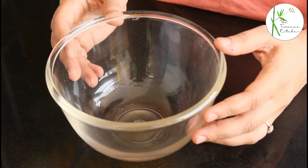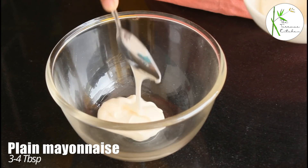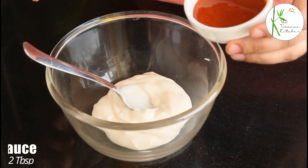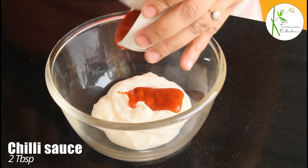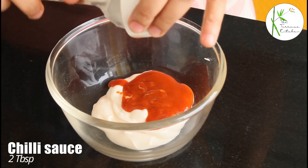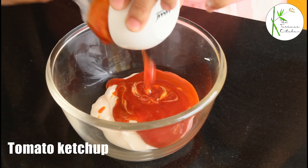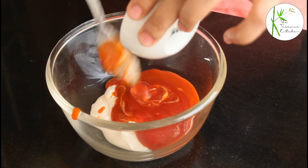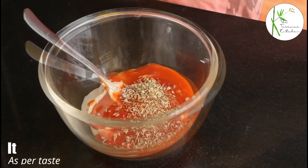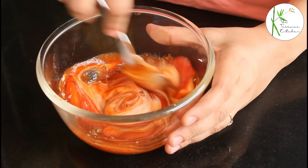For this sandwich, we need two different types of filling. Let's prepare the first one. In a bowl, take three to four tablespoon of plain mayonnaise. Add two tablespoon chili sauce, two tablespoon tomato ketchup, half teaspoon oregano, and some salt as per taste. Now, give it a good mix.